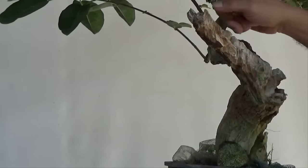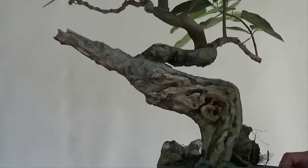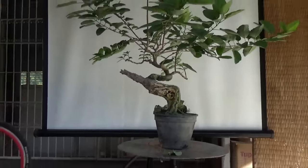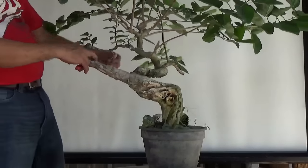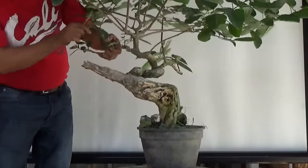We will be removing the old wire and putting all new ones. So what we will do first is to remove the existing wire here.